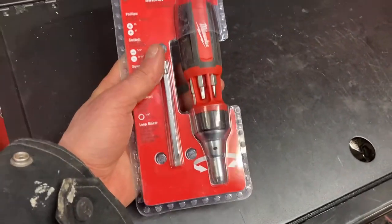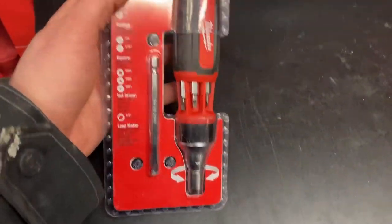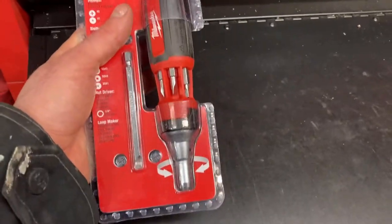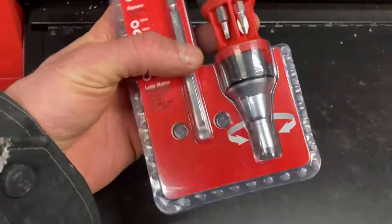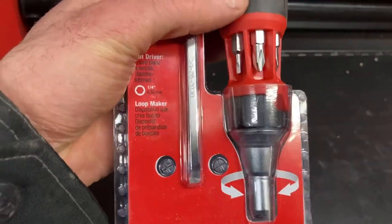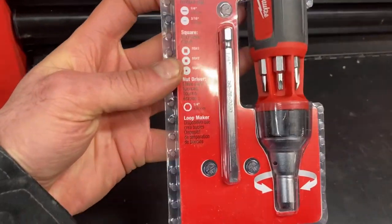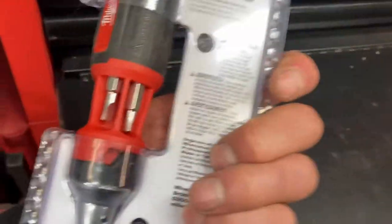There are several different variations of this type and this one I like because it has a ratchet on it. It has a forwards and reversing ratchet, and there are some that are stationary. There are ones that come with different bits like a torque set, and this one is a multiple set. It has two Phillips, two flat, and Robertson, and of course any of your other screwdriver bits fit into it, so it's very handy.